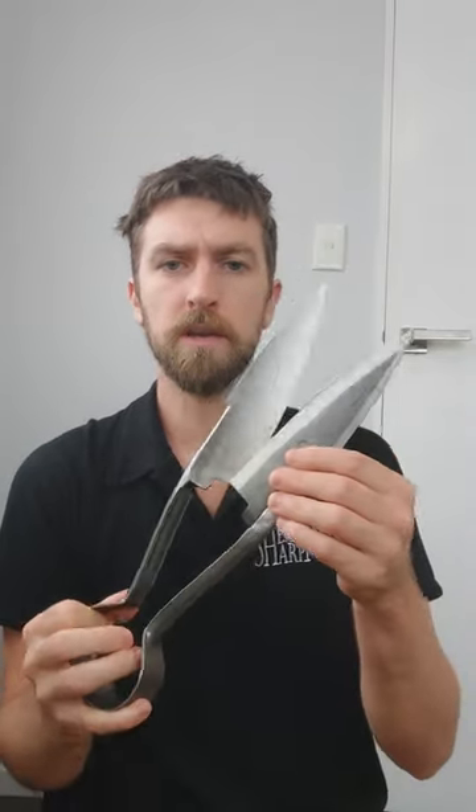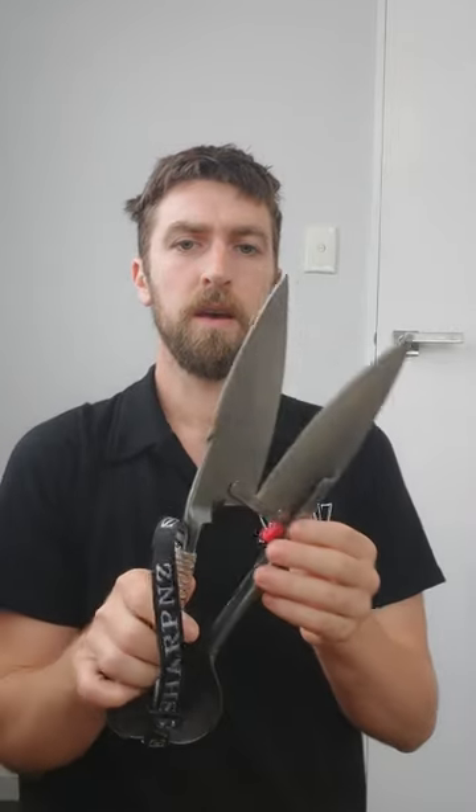Hey guys, today I'm going to be comparing some new shears from the factory with a pair that's been done up by ShearShark New Zealand. I'll be explaining the reasons why we need to do up shears from the factory.